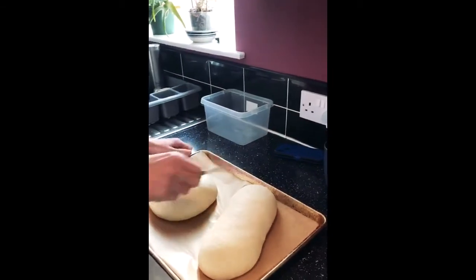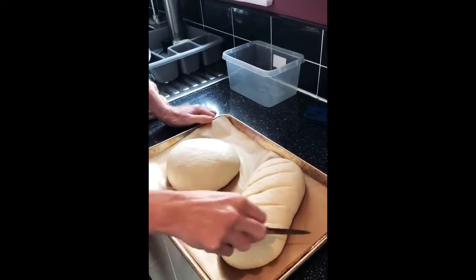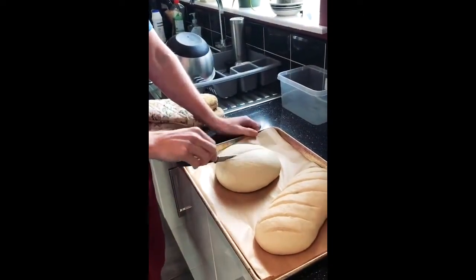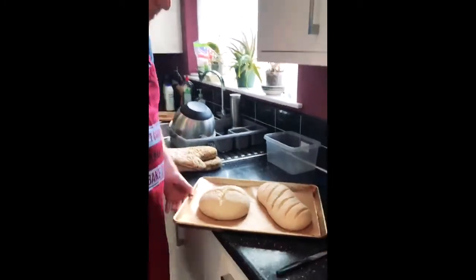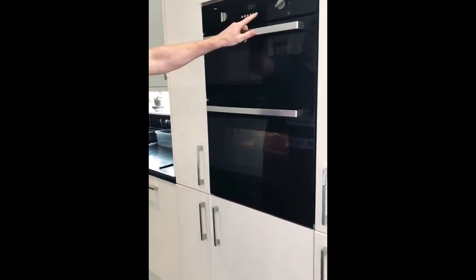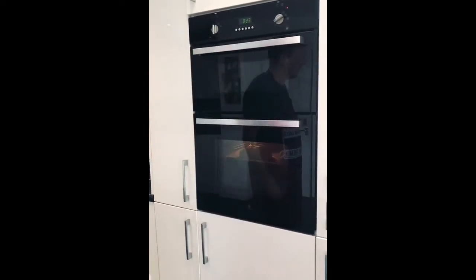So I'll score my bloomer loaf. Sharp knife. All I'm going to do, just before it goes in the oven, is cut it across like that. As that proves up in the oven a little bit more because of the heat, it should just open up nicely. On the round one, all I'm going to do is a very simple cross. Steam will be in the oven, it'll still be preheated, and I'm going to put that in now, nice and gentle. I'm going to bake it for 20 to 25 minutes.